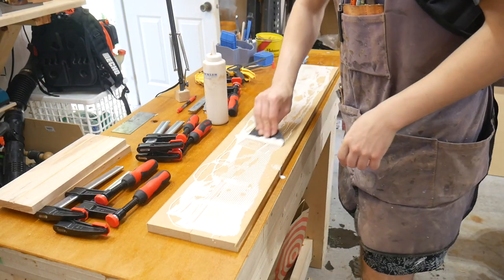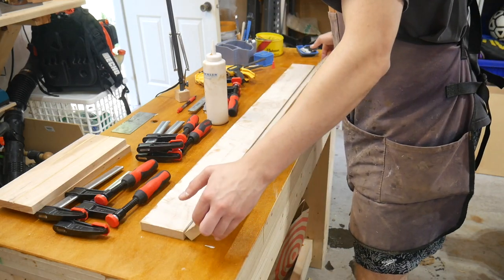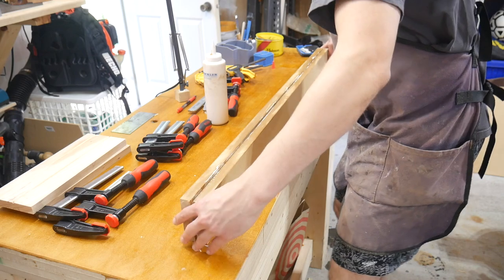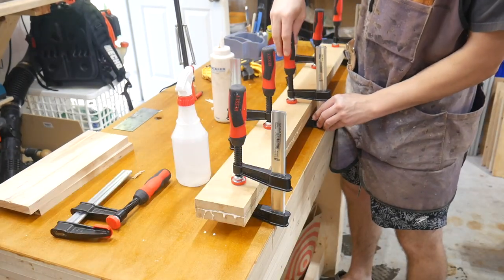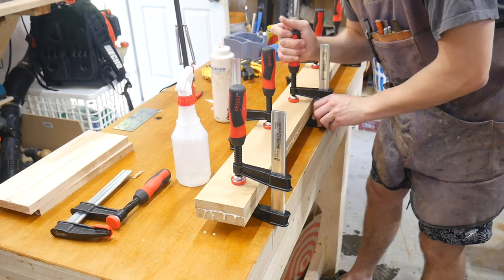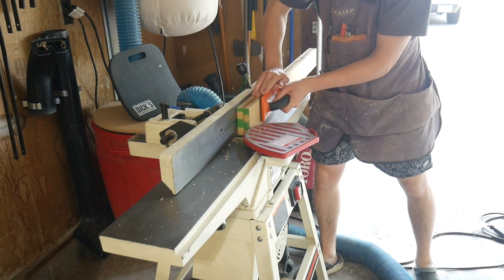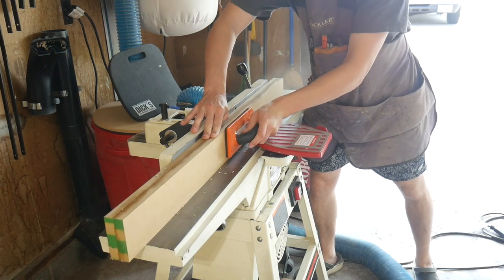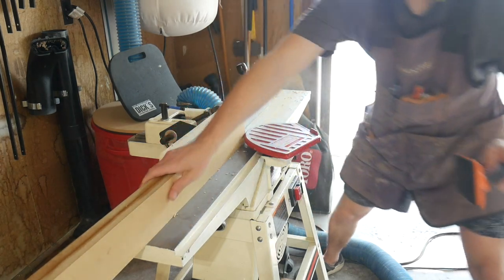The first step is to gang up some three-quarter-inch MDF or Baltic birch, depending on which fence you're doing, to give you an approximately inch-and-a-half wide piece for the fences. Put on a lot of glue and clamp it down tight to get a nice strong piece. I have a jointer, so I use that to clean up the glue line and make sure I have a nice square face and edge — just one pass over the jointer takes care of that.